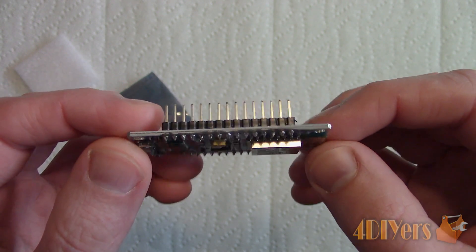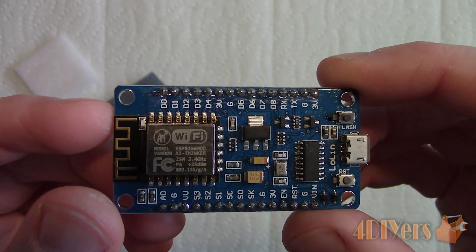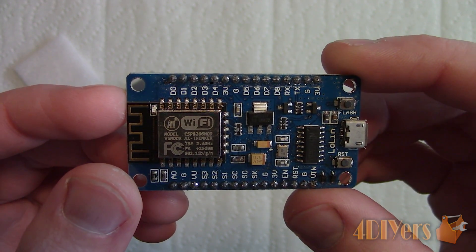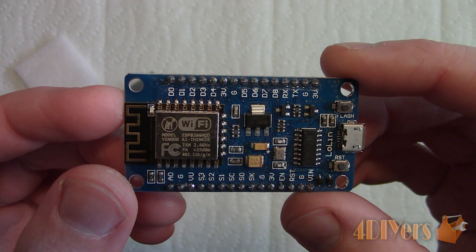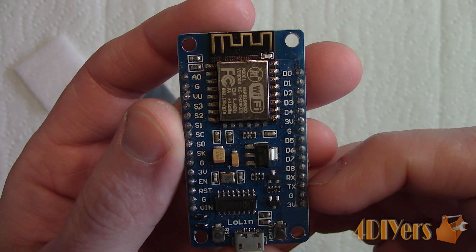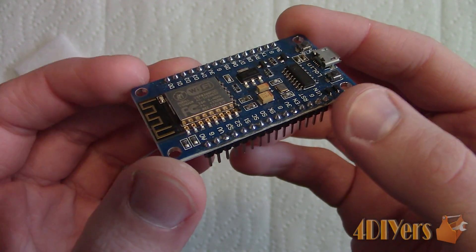It uses an ESP-12F Wi-Fi module originally based on the ESP-12E, which is a 4-layer board design. It includes a revised antenna that increases distance by 30-50%, has a built-in PCB antenna, and has 4MB of flash. This module is very reliable and also quite easy to set up.